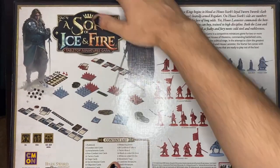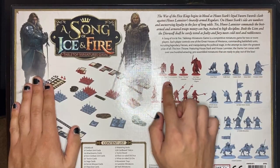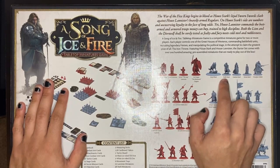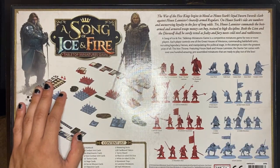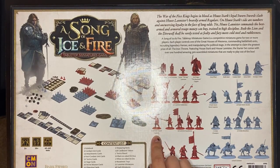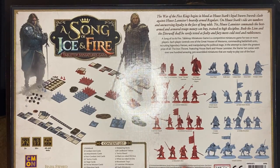On the back we have a nice little write-up. This set comes with Jaime, Cersei, Tyrion, and the Mountain, and for the Starks we have Grey Wind, Robb Stark, Catelyn Stark, Sansa Stark, and Great Jon Umber. On the Lannister side you get one assault veteran accompanied by 12 Lannister halberdiers, two Lannister guard captains accompanied by 24 Lannister guardsmen, and 12 Mountain's men.